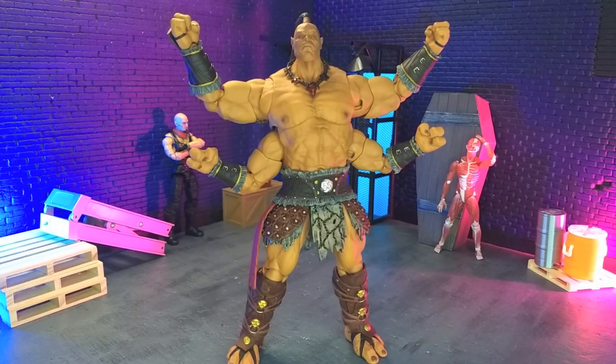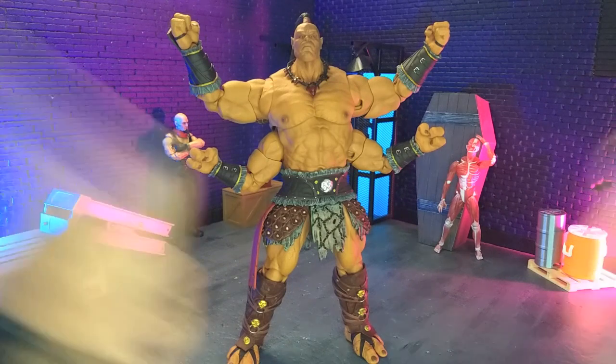Good evening humans, Transverse Moth here, and tonight we're taking a look at the Mortal Kombat X Goro figure from Storm Collectibles. Let's do this.